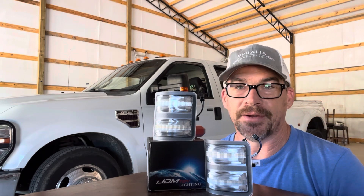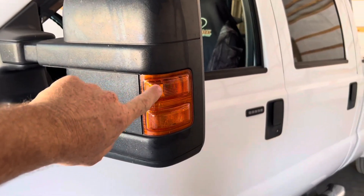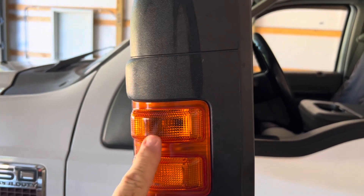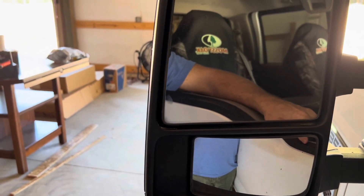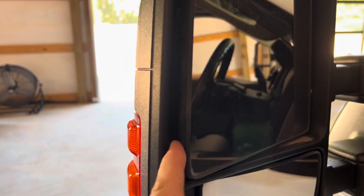I'll show you guys how you can take these little lights off the inside of that mirror without destroying your mirror or your light. There are only a few things you have to do to remove the whole lens cover. I thought maybe you could just pop it out, but after further research it's a little more in depth. The first thing you want to do is adjust your mirror all the way in so it goes in as far as it can, and you've got a little sliver right there — you see that little piece of metal? That's a tab.